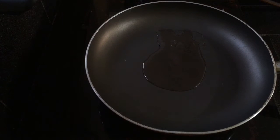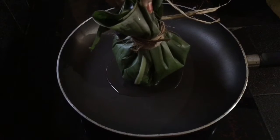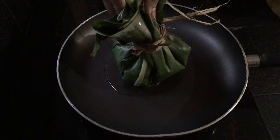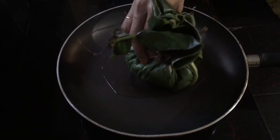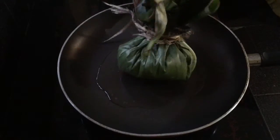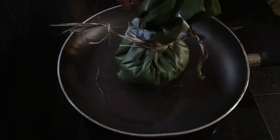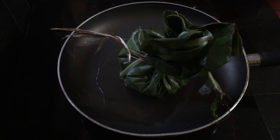I am going to put it in the bottom of the pan. Put it in medium to low flame, then put it in high flame, then back to medium to low flame.